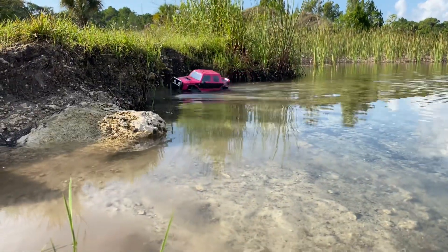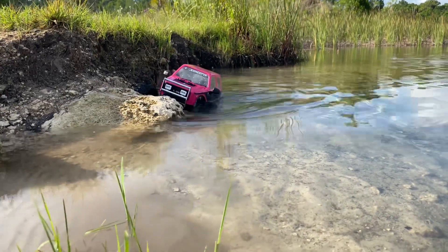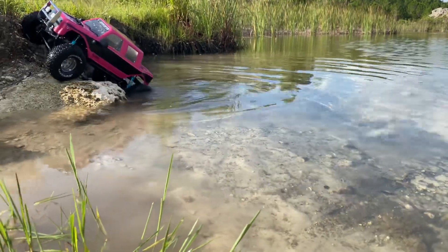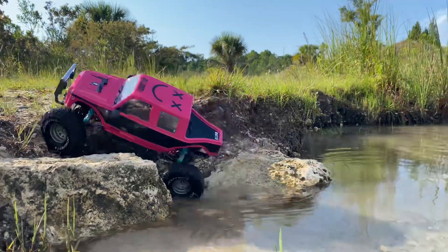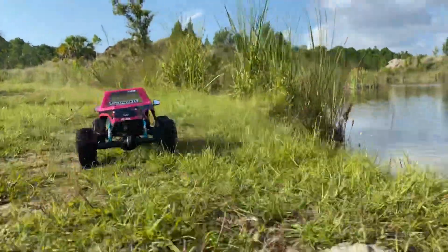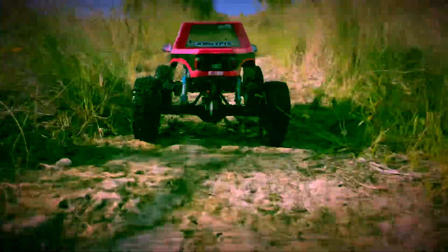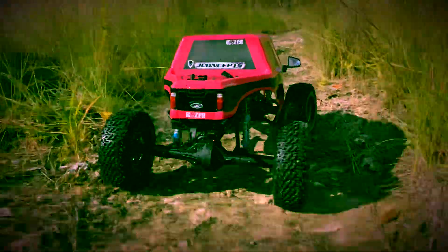If you guys haven't tried tire lettering yet, it's pretty difficult. You find these paint pens — they're like a marker — and even the fine tips are really not that fine, especially when you're smearing paint around. They look okay though. It's just my second set I've done; the first set had even smaller writing. We'll probably use those on the next truck. They're GMade tires.